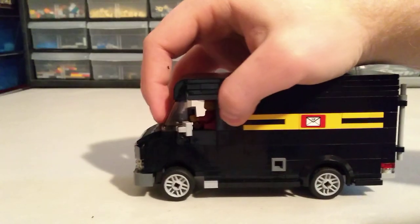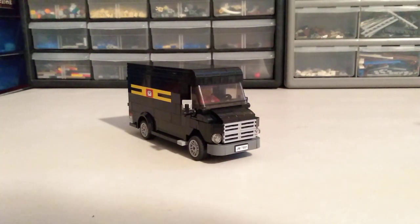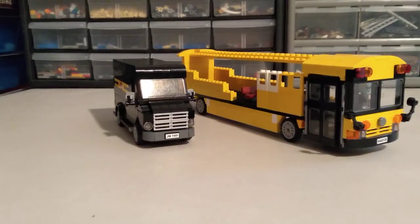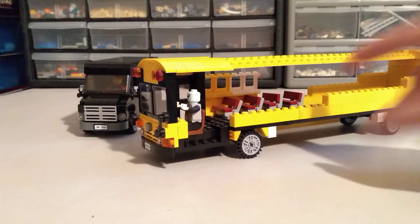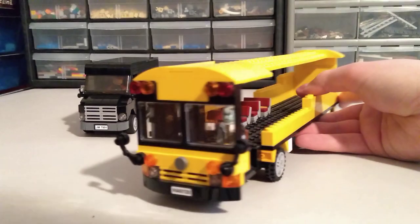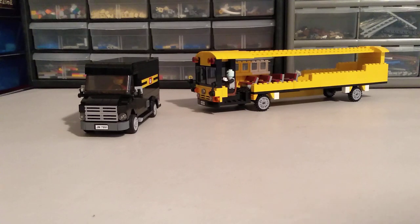Once it's put together it's fairly structurally sound and a lot of fun to play with. I'm working on a few other MOCs right now — maybe I'll give you a sneak preview. I'm working on a bus MOC that's not quite done yet; I need to get some more windows and seating. Right now I've got maybe four seats but probably need about 16, and my driver is currently a Marvel character as a placeholder.